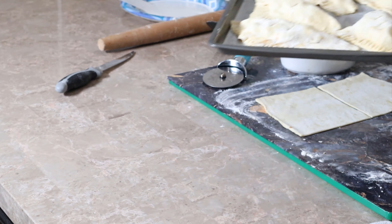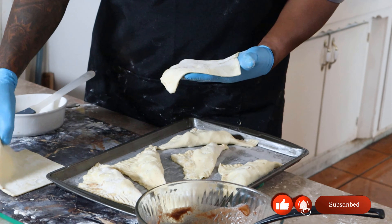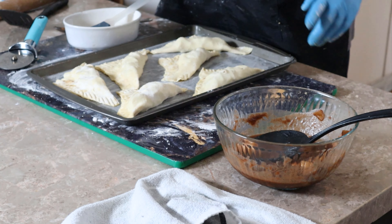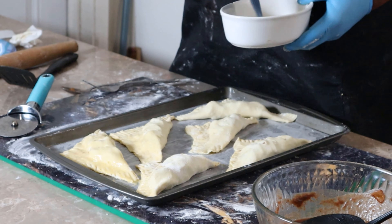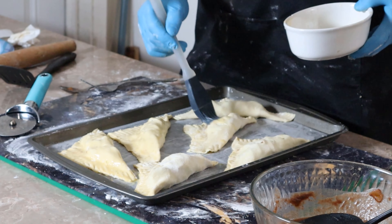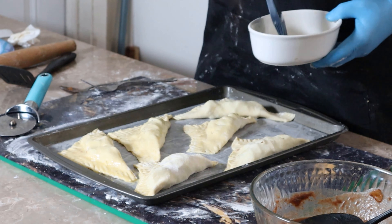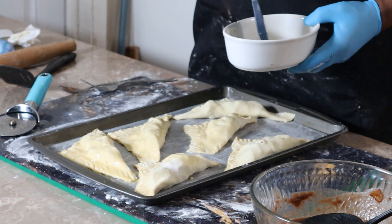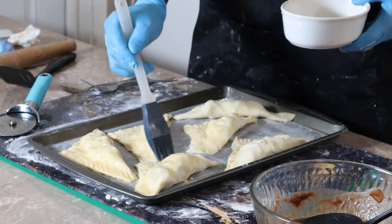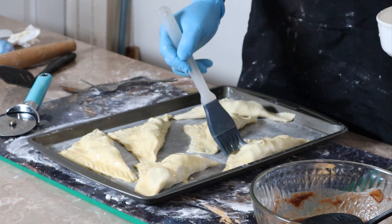I'm filling these up — ain't nothing going to waste. You know what, I'm gonna do a big one — I'm gonna use both of those to make one. Just like this. We got some pretty ones, we got some ugly ones. Just like life — you go to work, you got some pretty ones, some ugly ones. That's life, that's how it goes, nothing you can do about that. Just be the best you you can be.